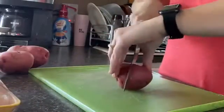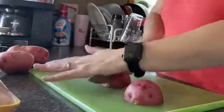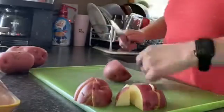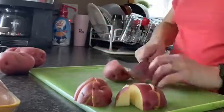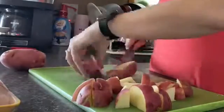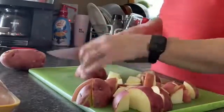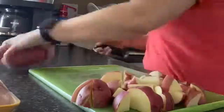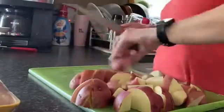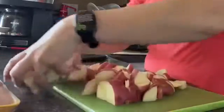I'm going to go ahead and dice up my potatoes before I cut up my chicken. I'm just going to put these to the side.